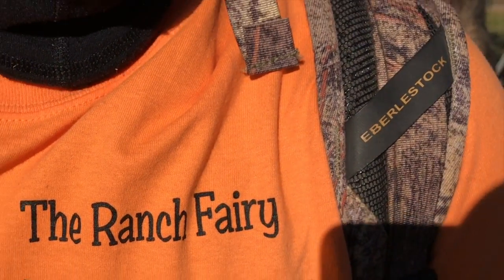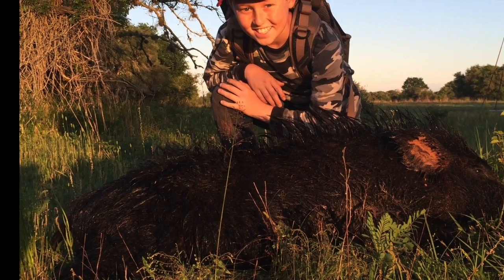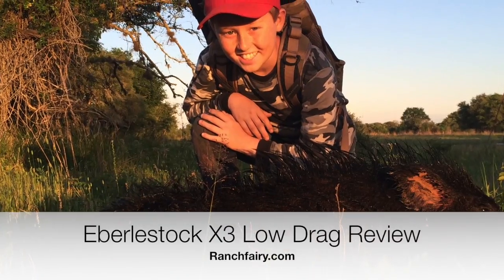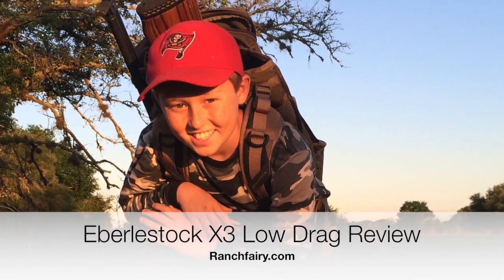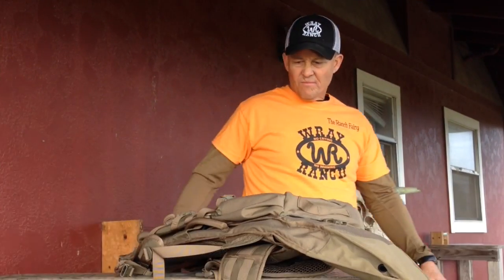This message is brought to you by the Ranch Ferry. Here's another backpack review, even for Texas hunters. I'm a big fan of Eberlestock gear. This is the Eberlestock X3 Low Drag.